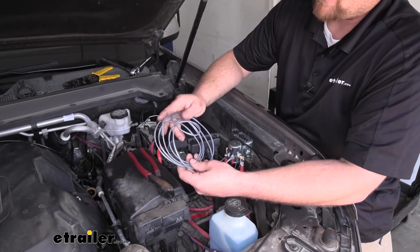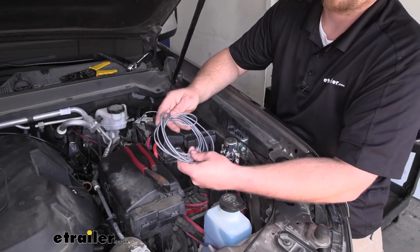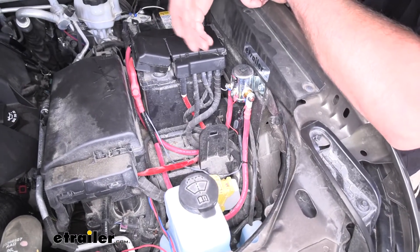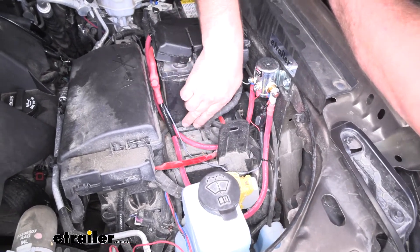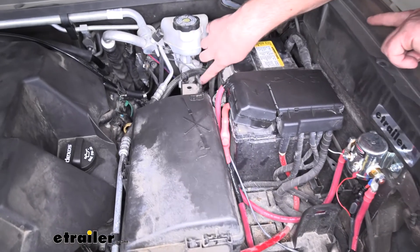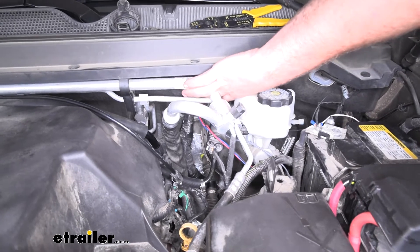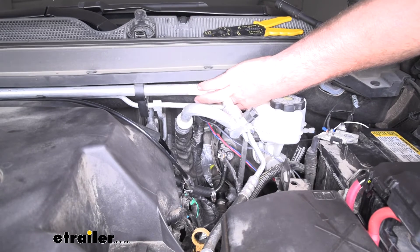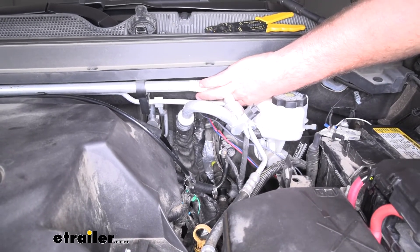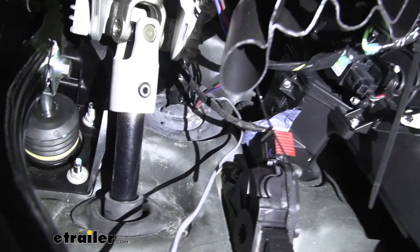Our bundle of gray wire is going to have to get run inside of the cab. I'll go ahead and do that now and then show you the path that I took. The gray wire starts from up here; I just ran it along our other wiring, down through here, and back there a little ways. There's actually a rubber grommet that has a dimple in it, and if you cut that dimple off, it gives you a real nice hole to just push your wiring right through. Here's what it looks like coming through that grommet into the cab.